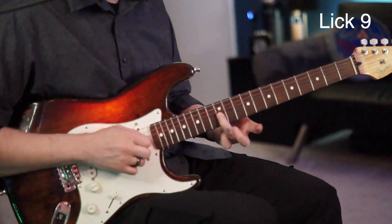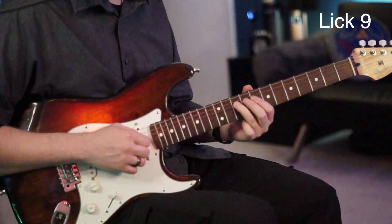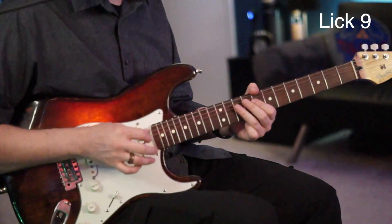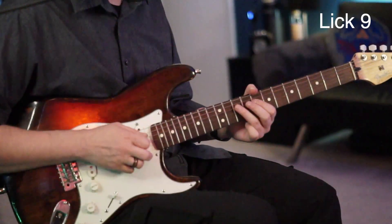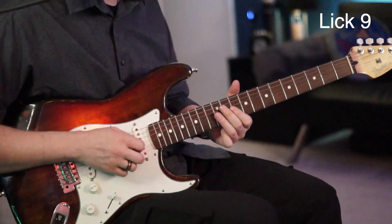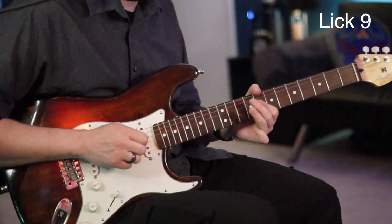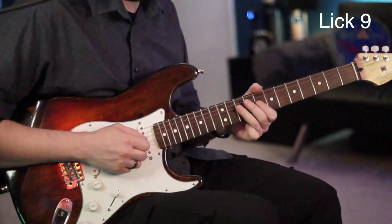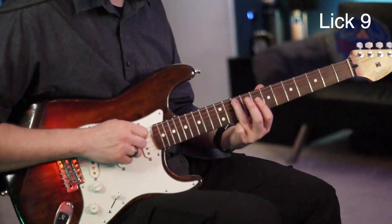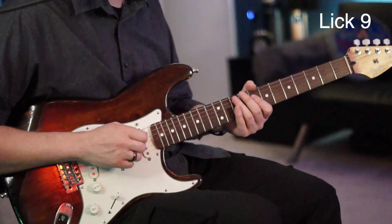For the next lick: go to the 12 of the G, right down to the 12 of the D, then to the 10 of the D. Play the 10 of the D again and give that a bend and release, then pull off into the 8. From there go to the 10 of the D again, down to the 10 of the A, then to the 8 of the D and give that a little bend.